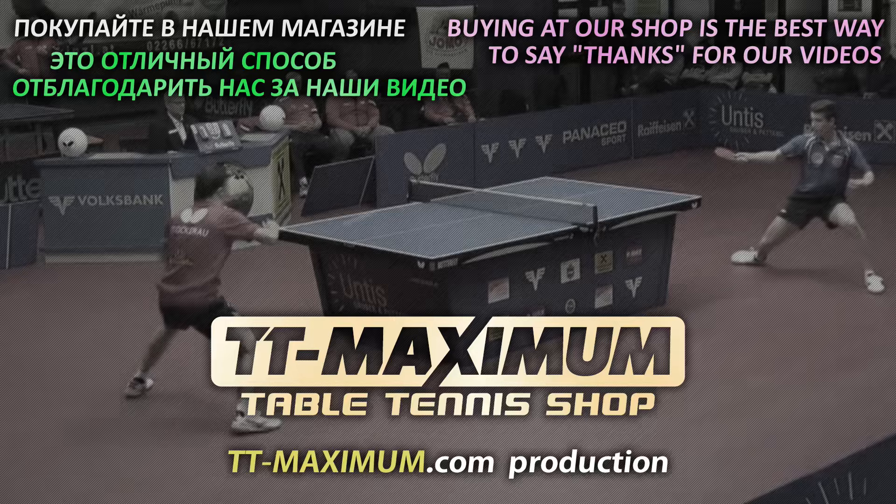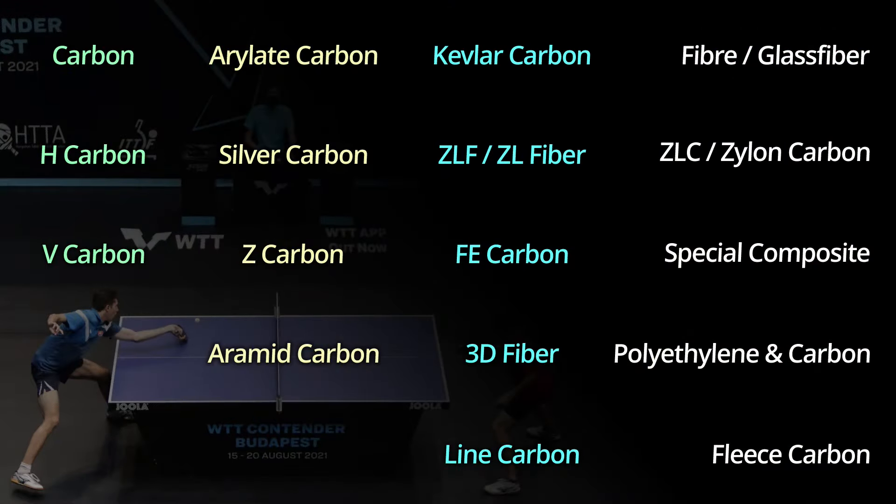Hello everyone. In this video, we will talk about synthetic layers used in blades: what are they like, how do they differ, and why do we need them?